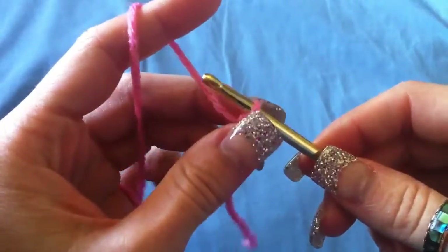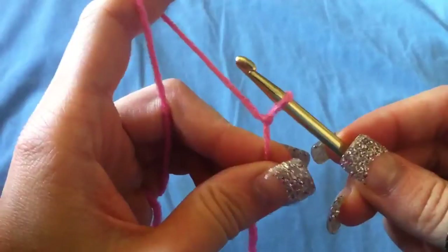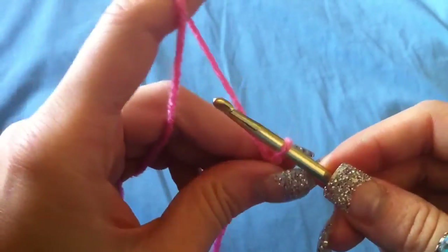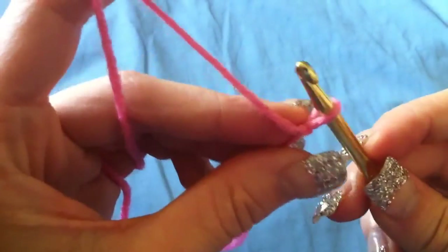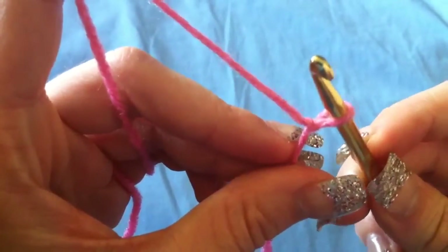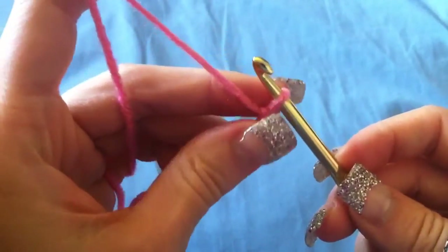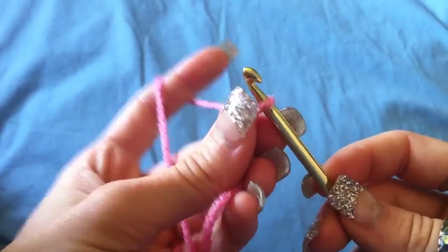Now that we know how to hold our yarn, we're going to learn the chain stitch. This is how you're going to begin all of your sections. Make it a little loose on your hook by pulling just a bit on the yarn, then hold the knot that we made — or hold the tail.